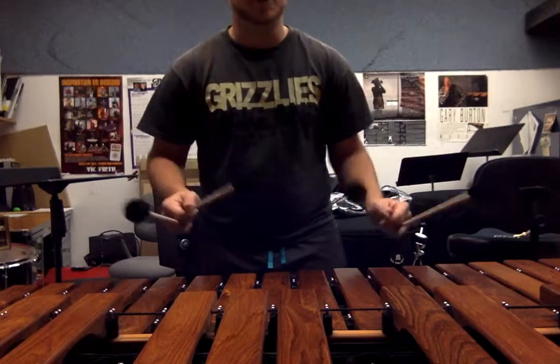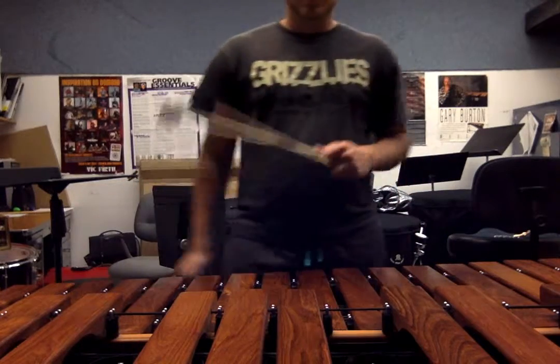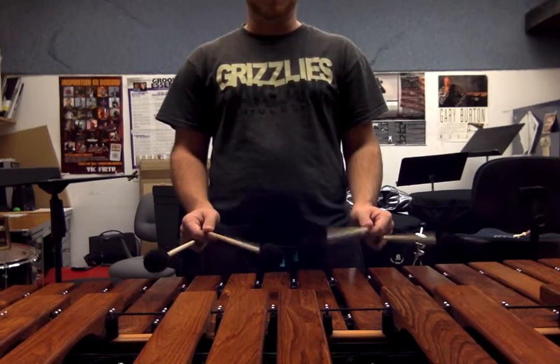You can pair them any way — it doesn't matter which way you pair them — but it's our left hand, right hand, or both hands. The main thing that we talked about yesterday is that our stroke, our double stops, is driven from the wrist.